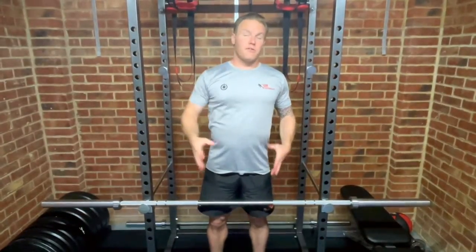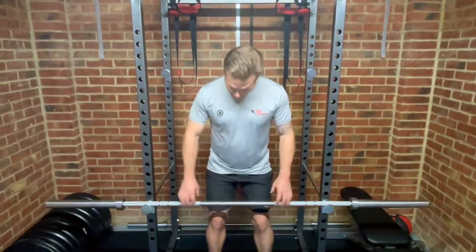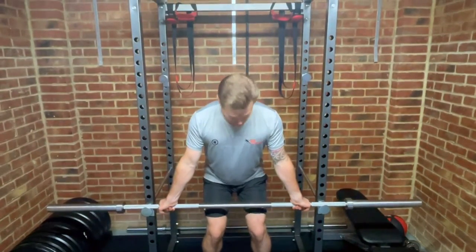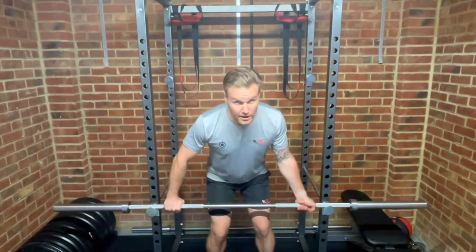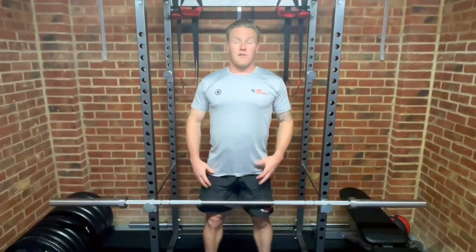Number four is grip, which ultimately depends on what you're trying to achieve and what muscles you're trying to work. You've got overhand closer, overhand wider, underhand closer, underhand wider, or you can hybrid it — mix it up with over-unders closer or over-unders wider. It ultimately depends on what you're trying to achieve.